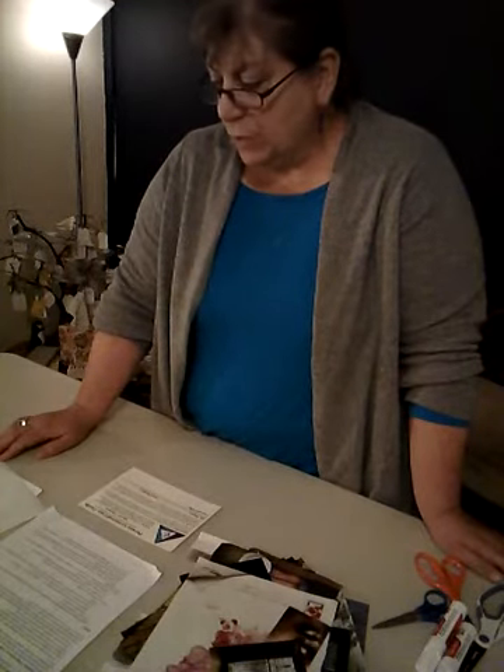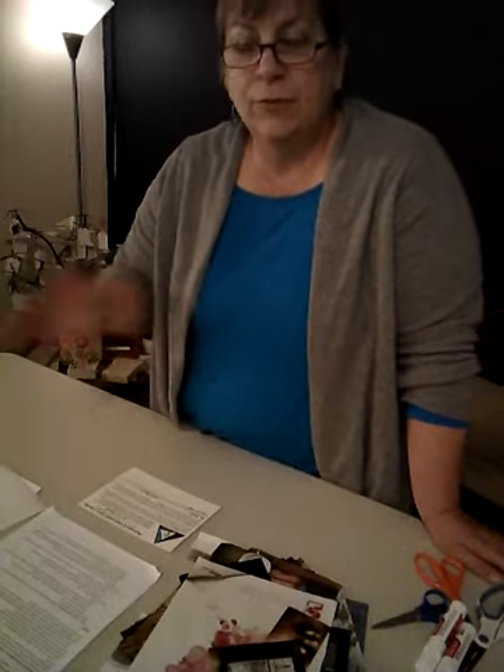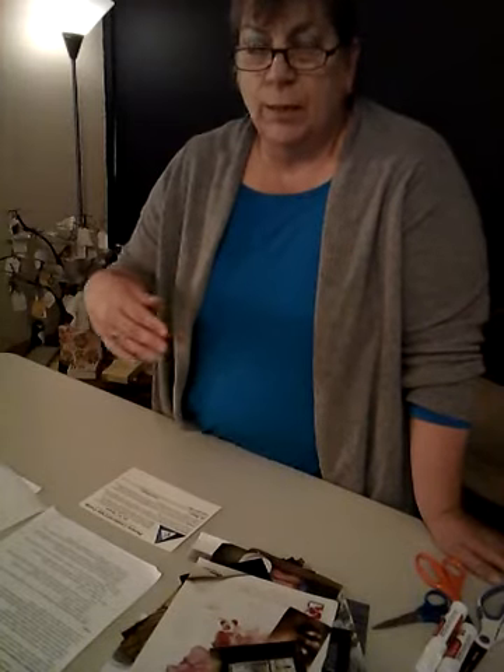As for soul collage itself — the foundation of these person-centered care cards — soul collage is a creative process. It's usually done in community; it helps to be in the presence of other people as you're making these cards. We create cards just from images, no words, just images, and they represent different principles. As you work with images, the information that you're processing kind of processes at a deeper level.